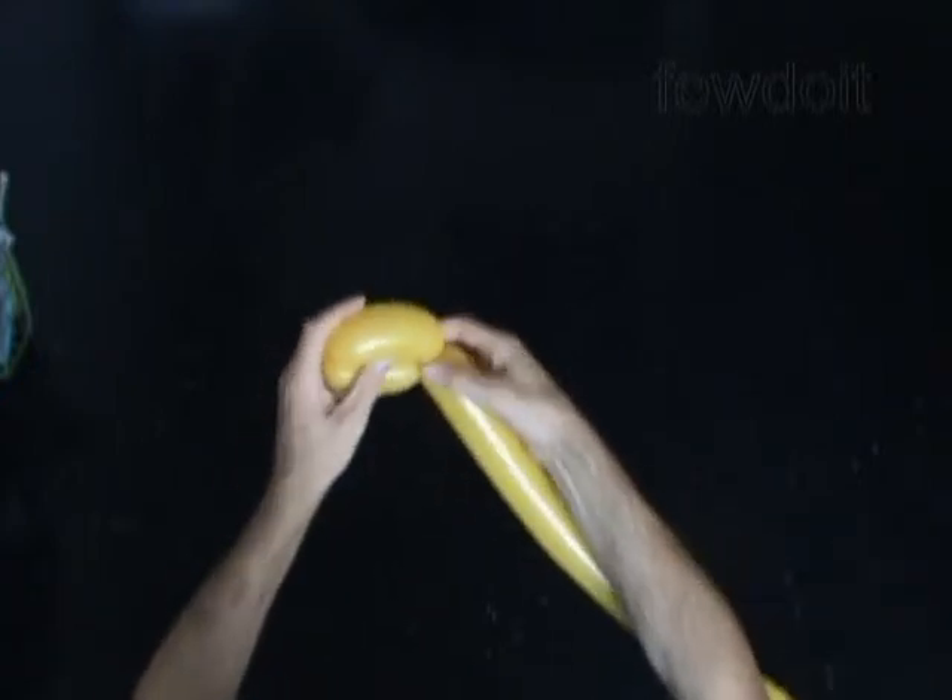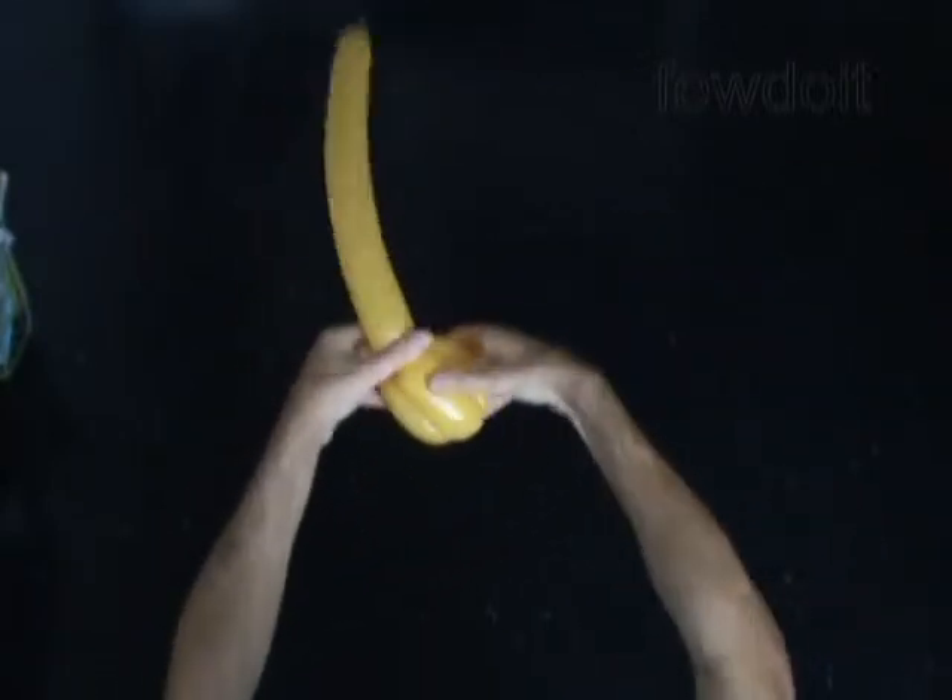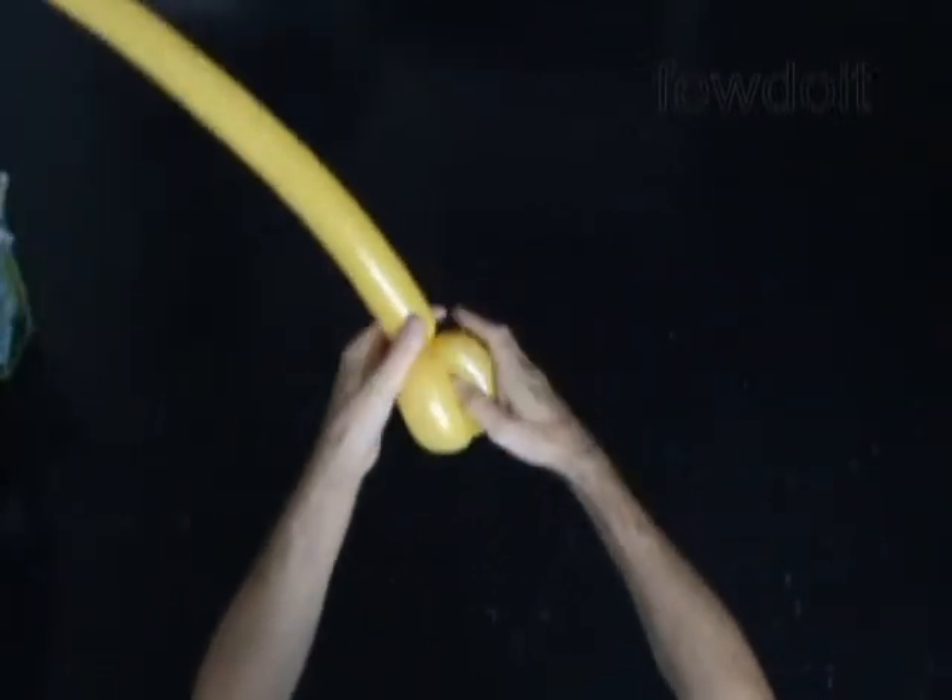We are going to make a bird body twist. Then we twist the third bubble, about 3 inches long. Lock the free end of the third bubble between the first and the second bubbles.